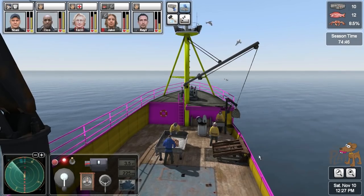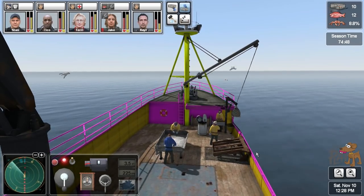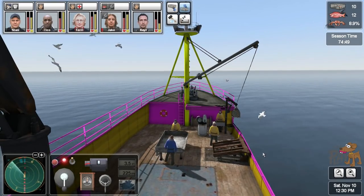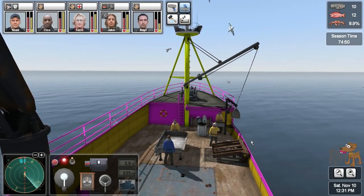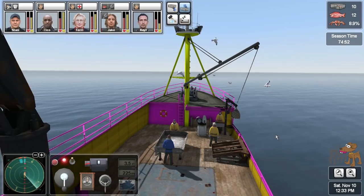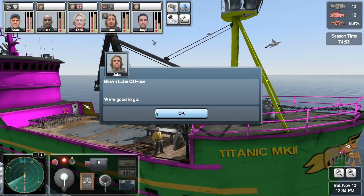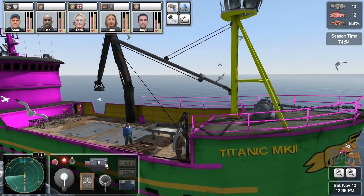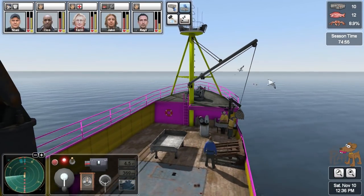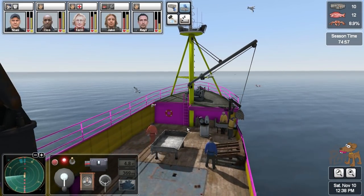Jake's finished with the repairs, which is good. You certainly don't want any fires on a boat — I think a fire on a boat is the worst. Actually, flooding on a boat is pretty bad; anything bad on a boat is quite bad. We're good to go — brilliant. Let's turn those RPMs down a bit. Well done Jake.